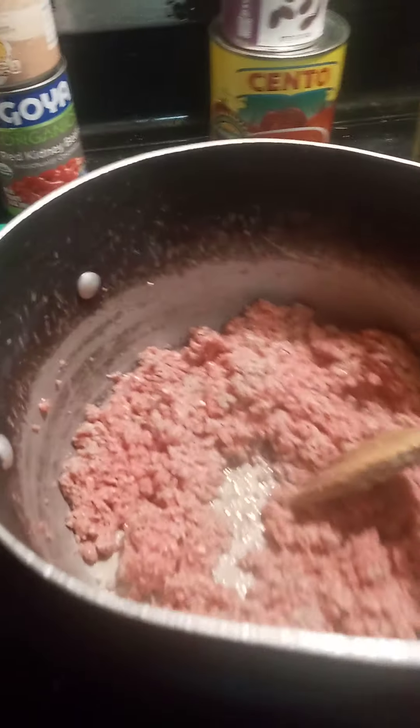My meat is halfway browned. I'm going to add about a tablespoon or two of Worcestershire sauce just so nothing sticks to the bottom. I don't really want to add any more oil. I'm going to toss in my goodies. Now this is a chunkier chili — if you want to cut your peppers smaller you can.